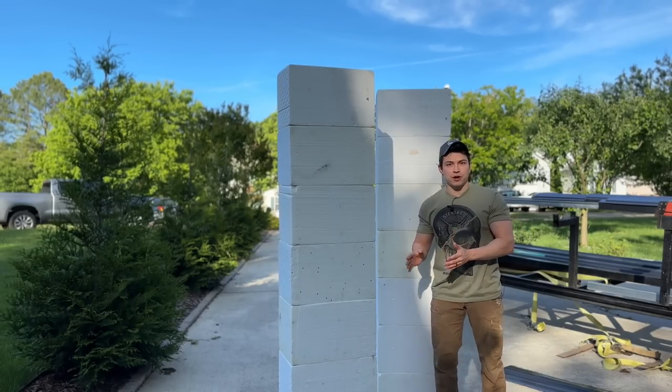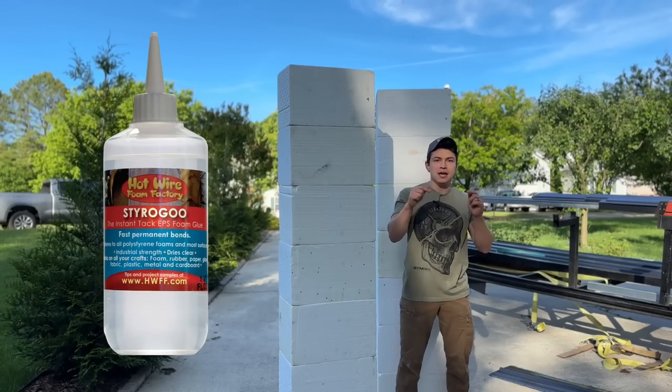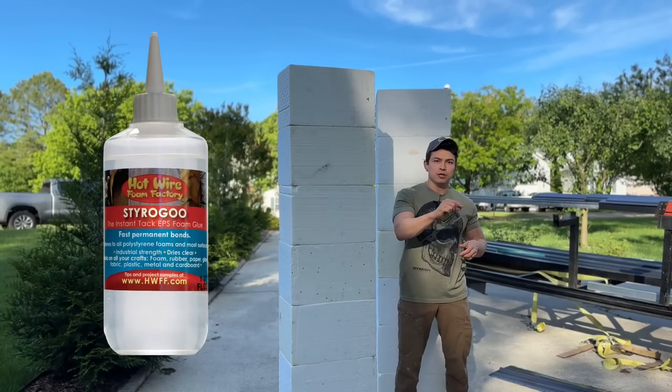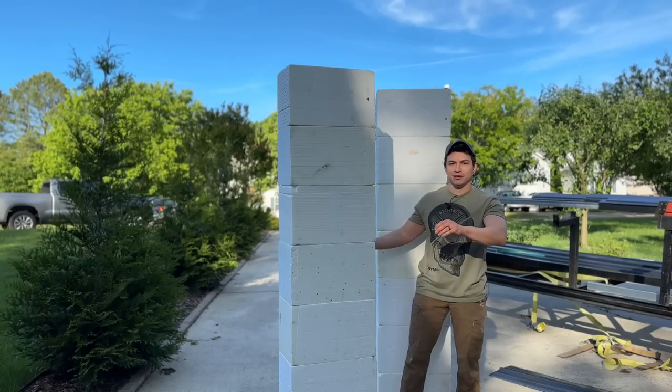This takes about 12 hours to dry with the glue I'm using. I'm going to link everything in the description of the video — just press 'more' at the bottom and the list comes out with links to everything I've used.